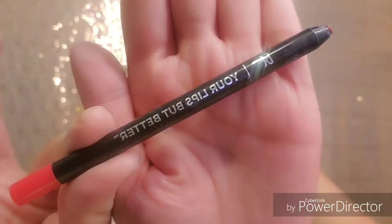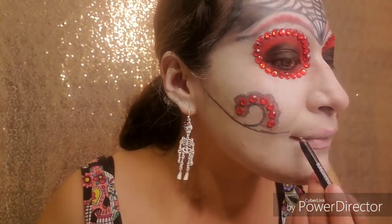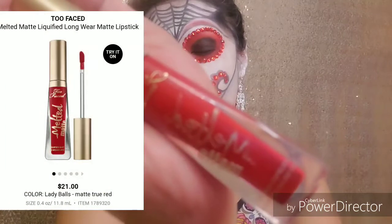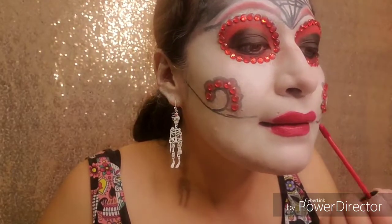Now I'm going to be grabbing this color from It Cosmetics, lining up my lips. This is an Urban Decay Melted Lips in the color Lady Balls. As you can see, the look is coming together very nicely.